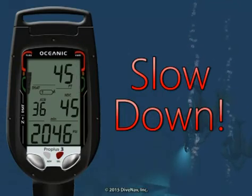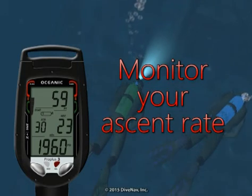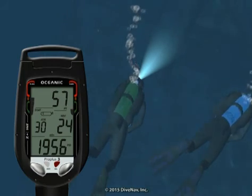This is a caution to slow down. So always monitor your ascent rate via the ascent rate bar graph. And if you hear the ascent rate alarm, you really need to slow your ascent as soon as possible.